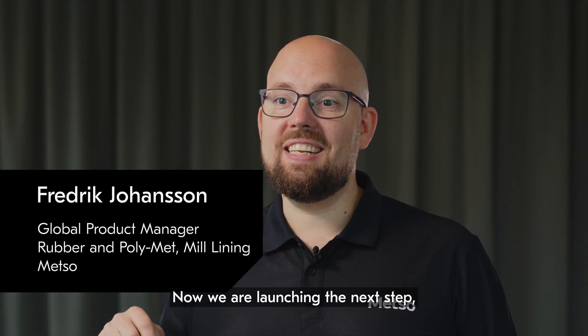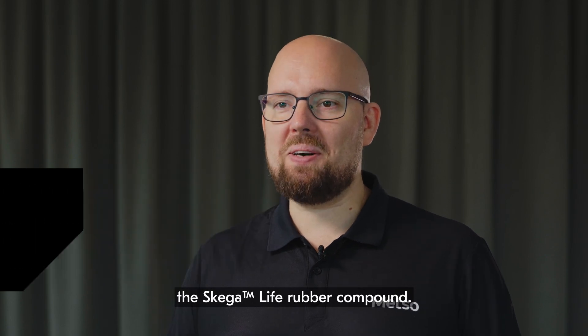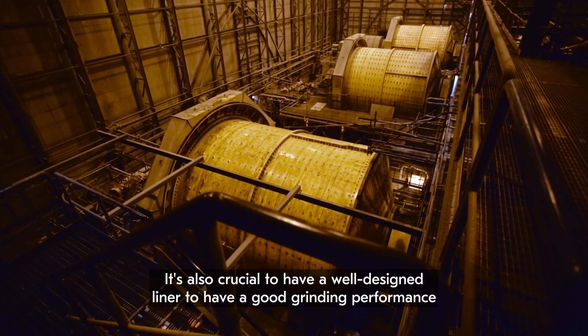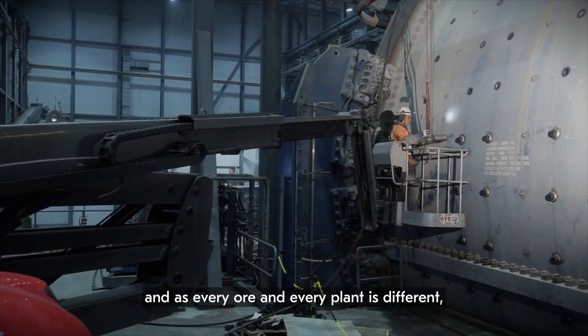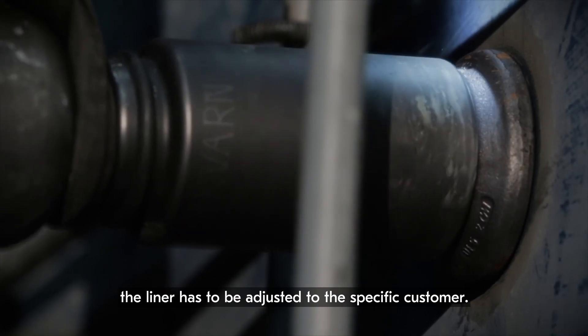We are now launching the next step: the Skega Life rubber compound. Mill liners are more than just protection — it's also crucial to have a well-designed liner for good grinding performance. And as every ore and every plant is different, the liner has to be adjusted to the specific customer.